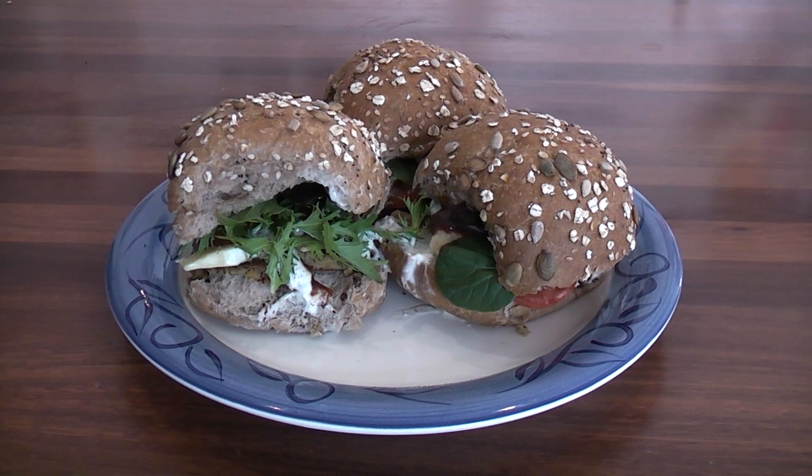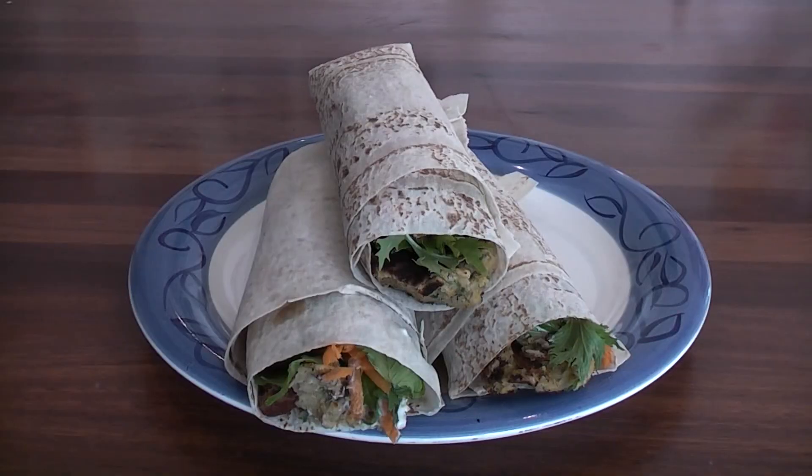You can serve the falafel plain with rice and salad, as we have it here as the filling for burgers, or alternatively wraps.